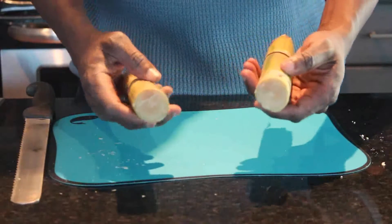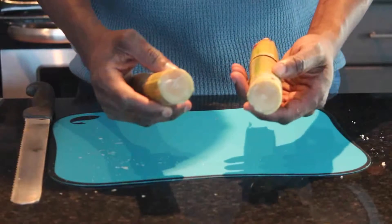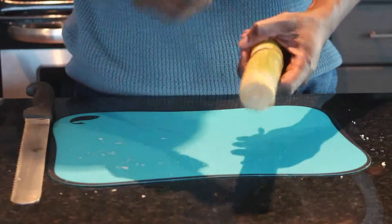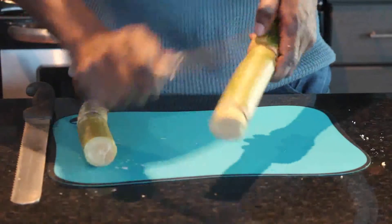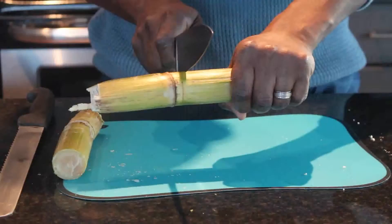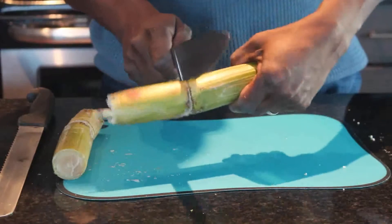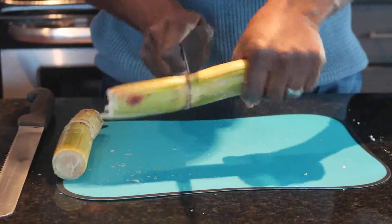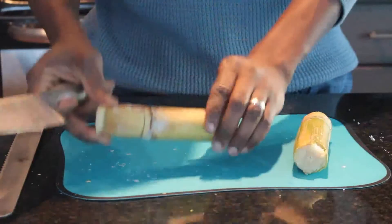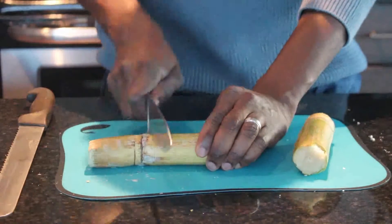If I was back home, we would use our teeth. But I wouldn't recommend using your teeth here because it's a skill. Or you could just pick up a knife and do it like a professional, but we're not there yet. If you're comfortable with a knife, you could do this — safety first. You see I keep turning the sugar cane. If you're not comfortable with your hand, put it down and turn it around.